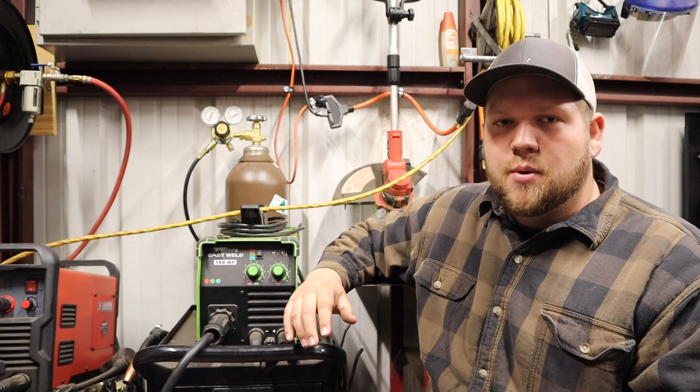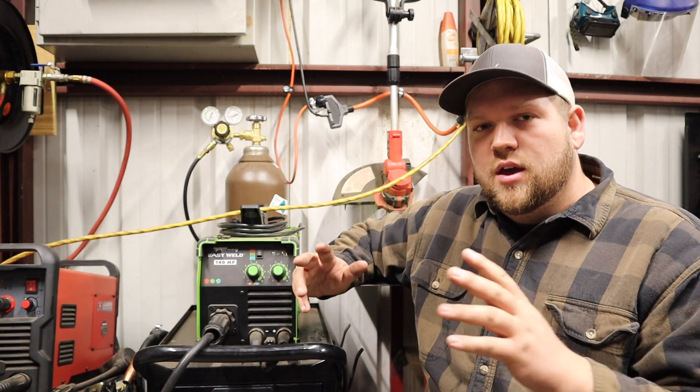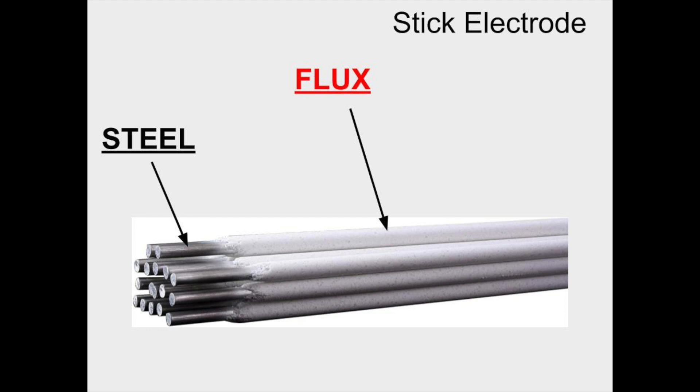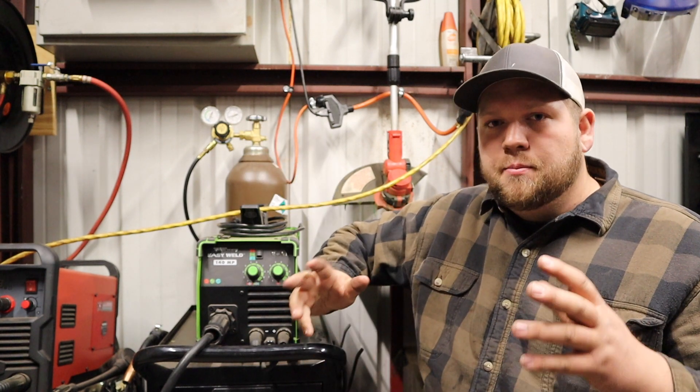Really the main difference between flux core welding and GMAW is going to be the wire. With a solid core wire used for gas metal arc welding, it is a solid wire. Inside a flux core wire — FCAW — there's actually flux inside the welding wire, just like there's flux on the outside of a stick electrode. That's the main difference between MIG and flux core, and when you're using solid core wire you're going to use shielding gas.